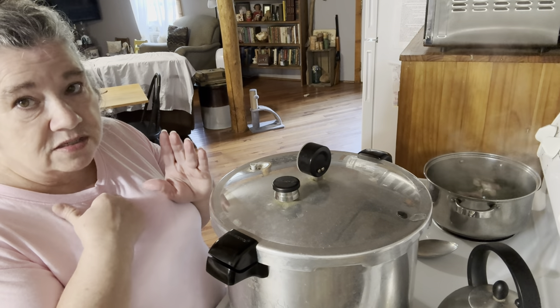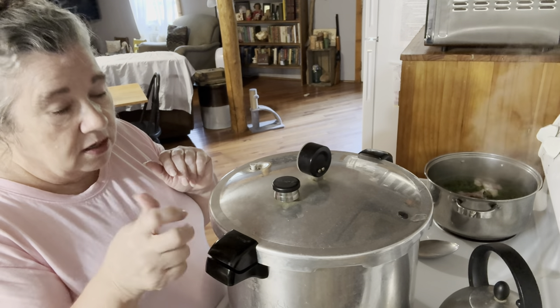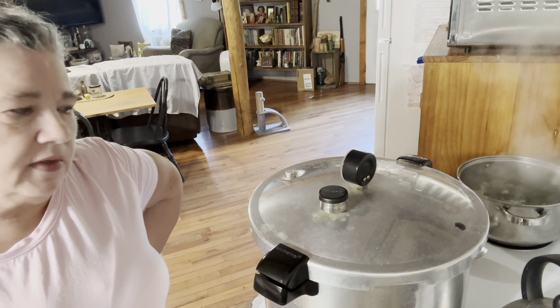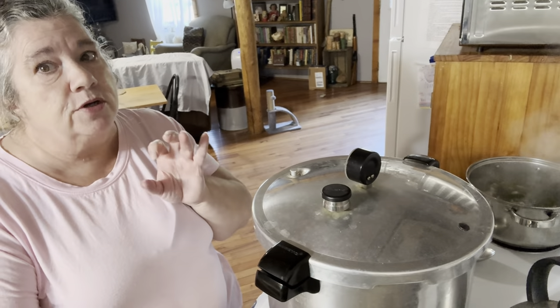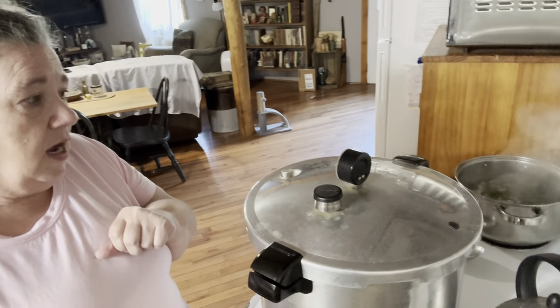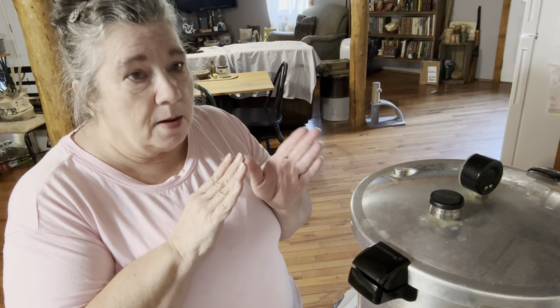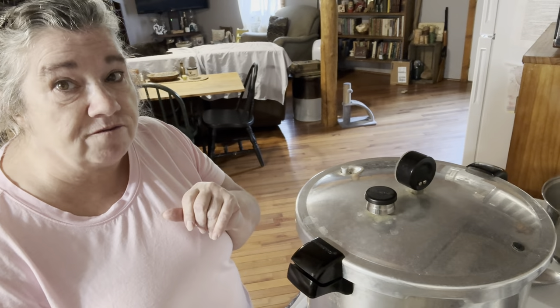That steam has been rolling good out of there for a good five minutes, so I'm going to put the weight on now and watch the gauge until it gets to 10. Before it gets to 10, I'll have to start cutting that back because my stove goes hot. It's already on 10 — it went pretty fast, which usually doesn't happen that fast, but I think everything in there was so hot already. So I've turned it way down; I went ahead and turned it to two. You need to turn it down slowly. It got up fast on me so I went ahead and turned it down from four to two.